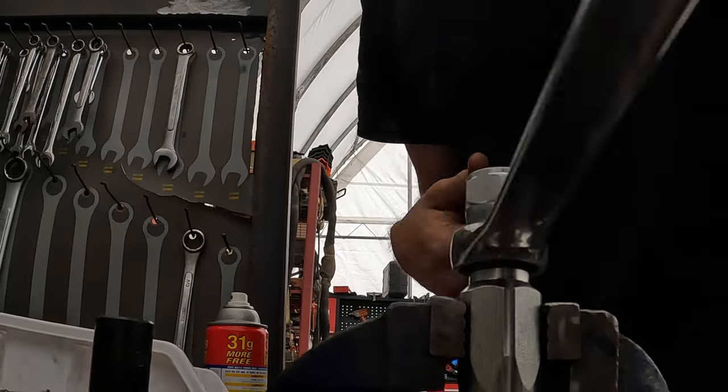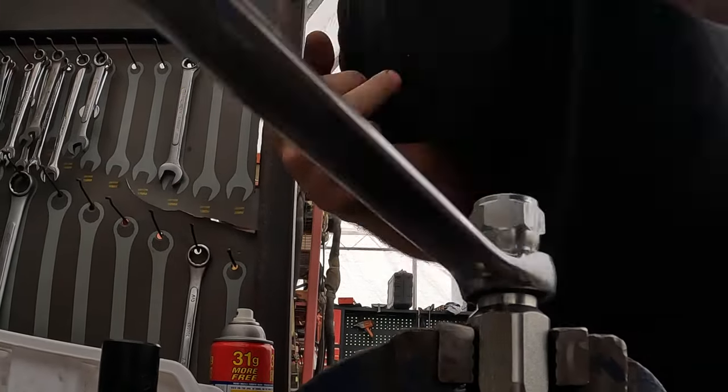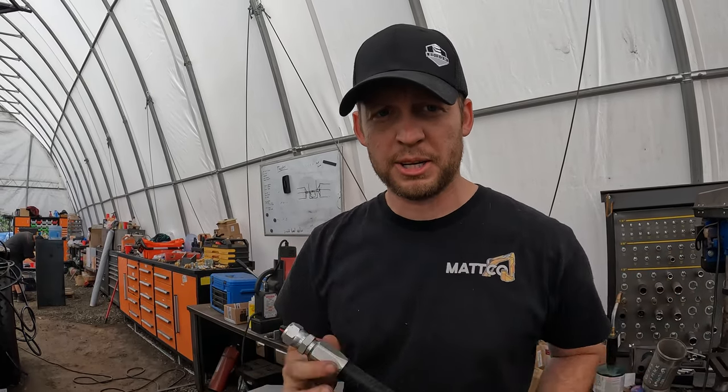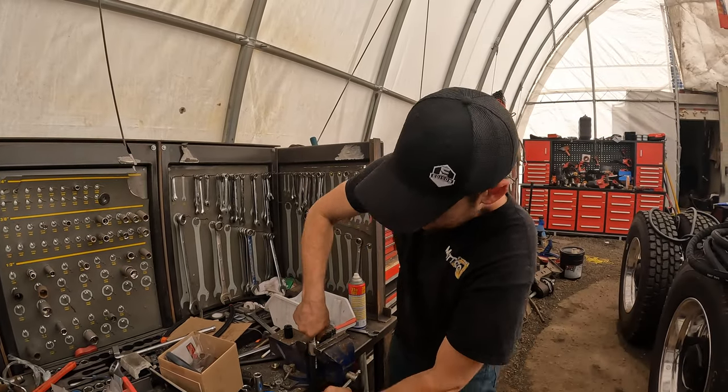You just snug it up all the way, and there is no way that's coming off or going to leak. This is going to be foolproof for a very, very long time. Do it once, do it right, don't have to do it again. The nice thing about these weatherhead fittings is they're completely reusable.